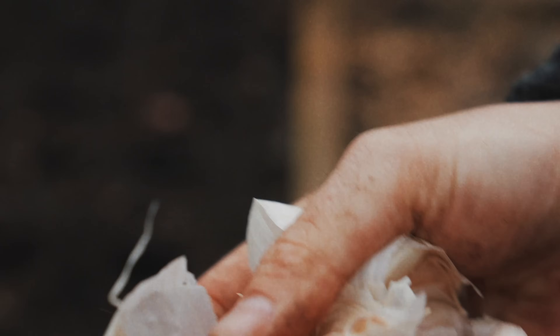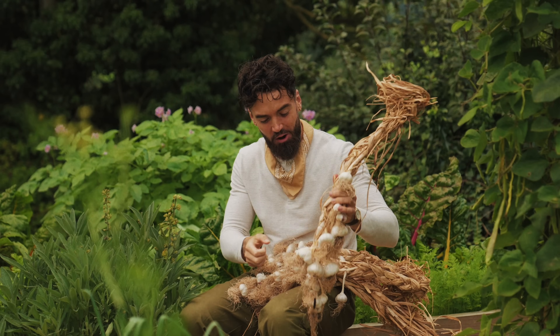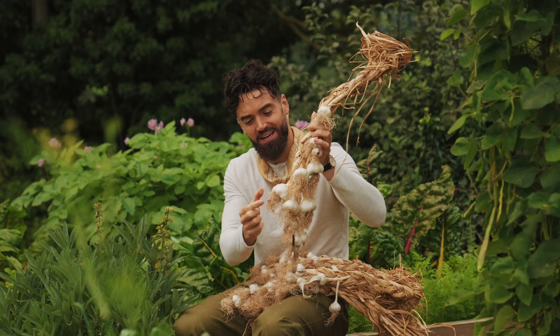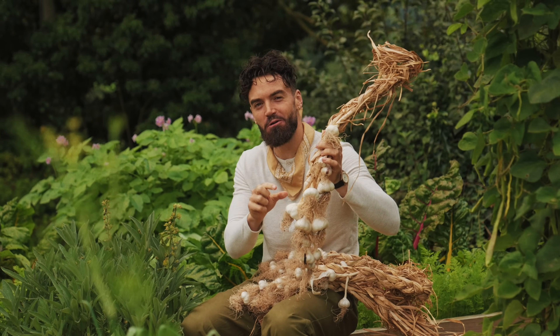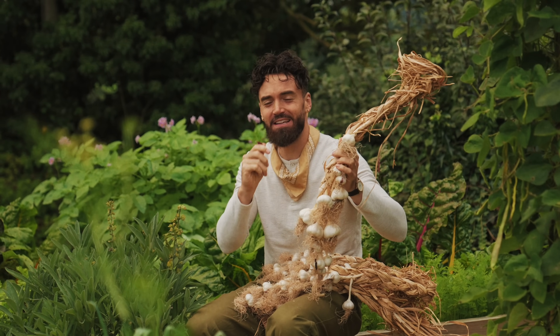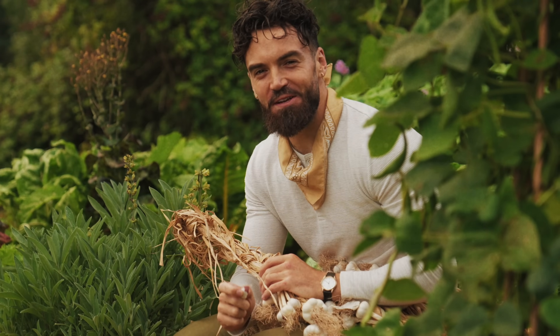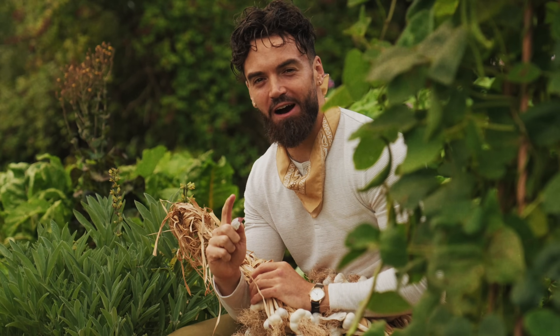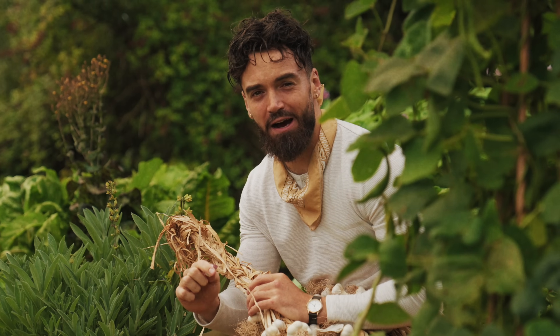Did you know that one single clove of garlic when planted in the ground will turn into a whole bulb of garlic? Considering there are almost — maybe even more than — 10 cloves in each bulb, that is 10 times the amount of garlic you'll eventually have. In today's video I'm going to show you how I grow garlic and how you can grow it no matter what kind of garden setup you have.